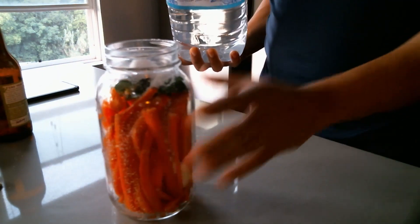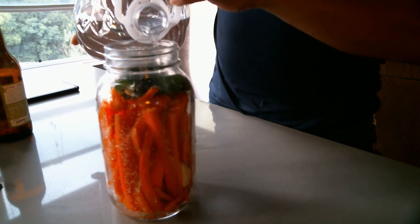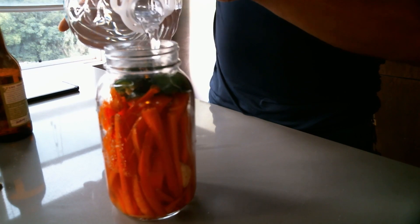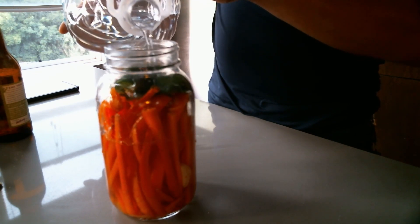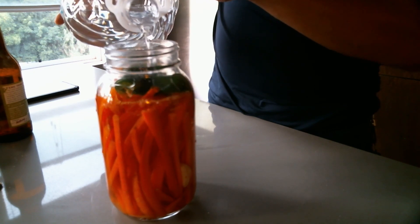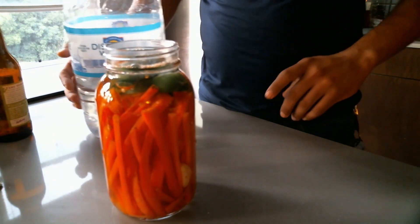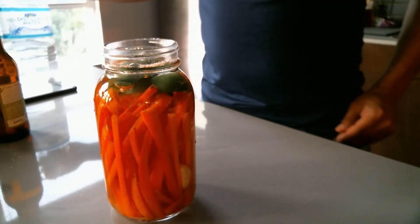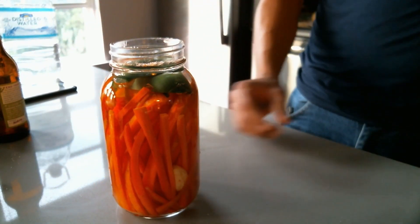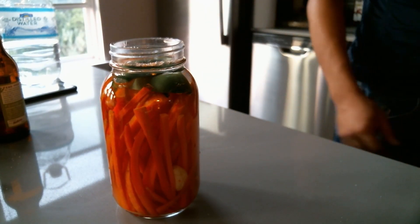Pour the water in until these are all covered up. The process of fermentation requires zero oxygen — it's an anaerobic chemical reaction. Anaerobic means without oxygen. Like space — space is anaerobic. We could technically ferment carrots in space because there's no oxygen there.